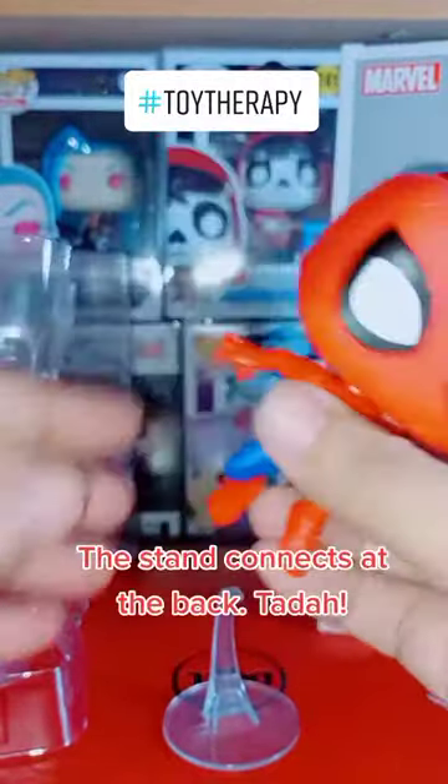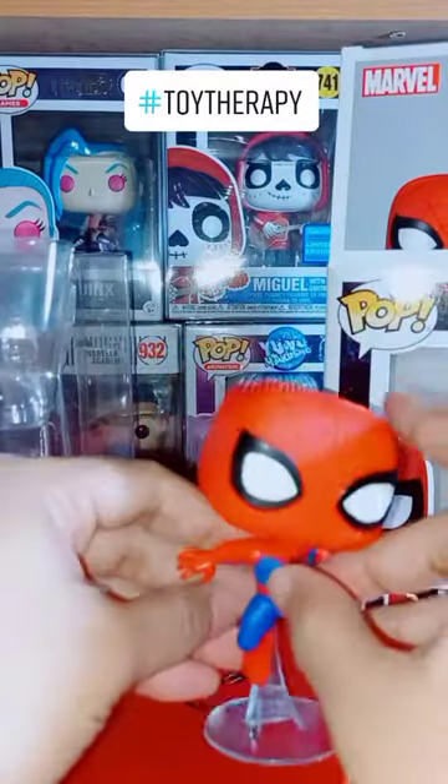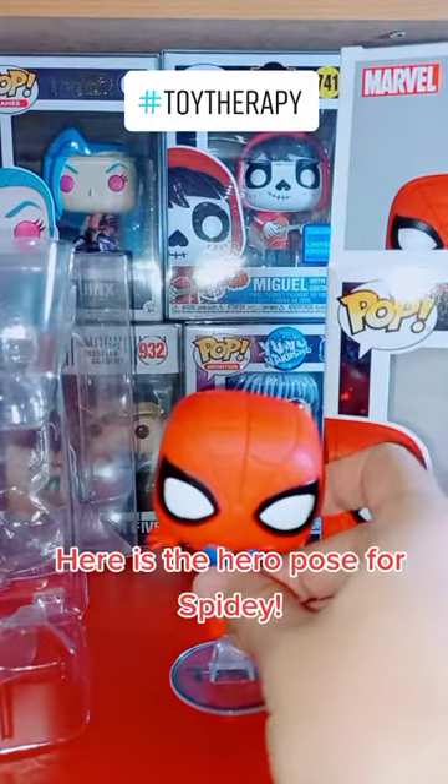The stand connects at the back. Tada! Here is the hero pose for Spidey.